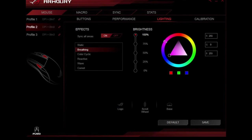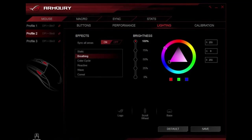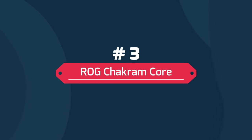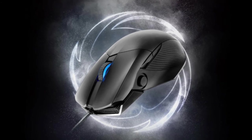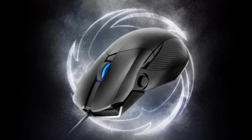The ROG Pujo features intuitive ROG Armoury software that lets you adjust settings to suit your style — customize Aura RGB lighting effects, adjust performance and surface calibration settings, program and map buttons, create profiles, and much more. Number 3. ROG Chakram Core is a wired gaming mouse with a programmable, removable joystick to put superior control right under your thumb.